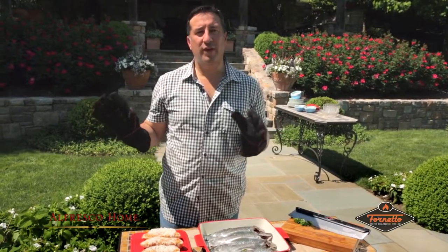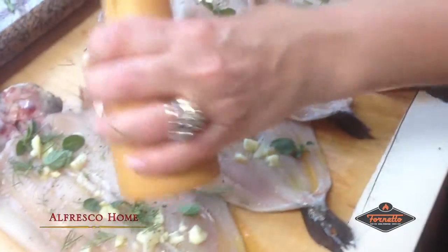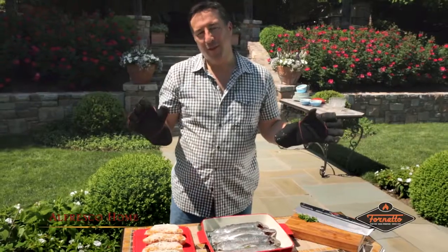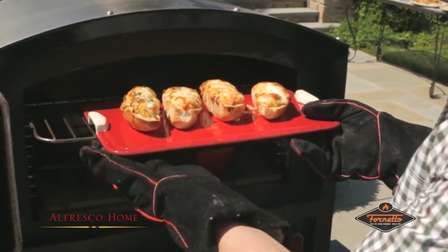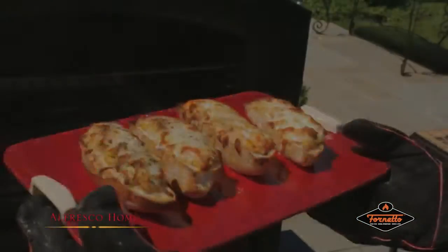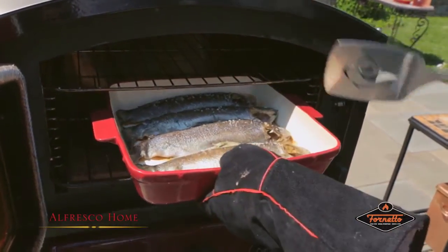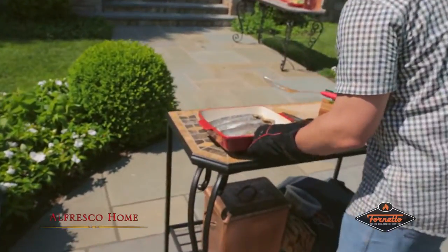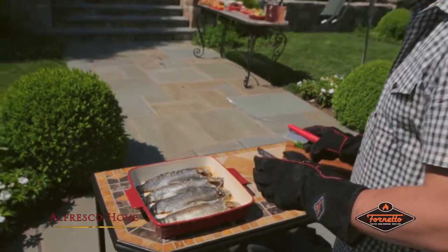For fish lovers, the Fornetto is magic. Today we prepared trout with a little dill, salt, garlic, lemon, and olive oil — of course, a little bit of an Italian preparation. You can season to your taste. The crab bruschetta looked perfect coming out on the Fornetto cookware baking pan. They look perfect — that meat looks so good. We'll put them right over here on the sideboard, let them cool a little bit, and bring them over to our large buffet table.